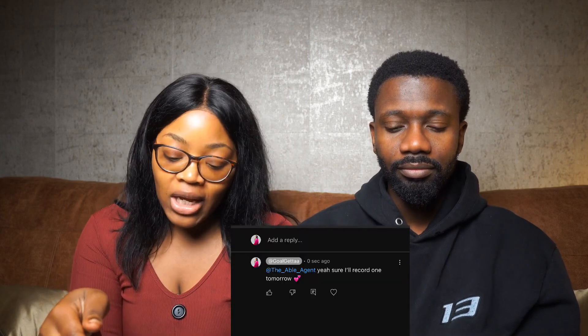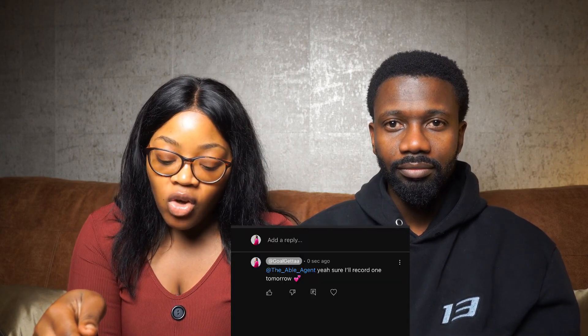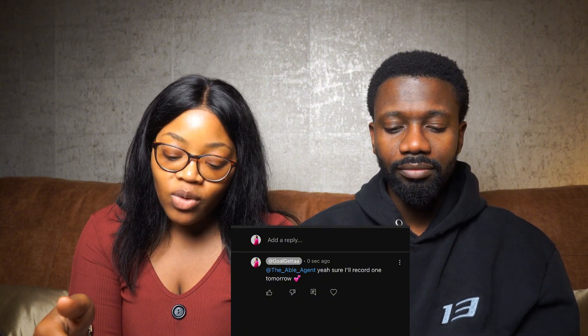Hi guys, today is a special video because I've got someone really special here. This video is in response to a comment from the Able Agent — shout out to you — and the comment was: can you do a video on what you record with and where you got everything? So I thought, why not have somebody who's better skilled at all things video, film, and lighting, which is my very own husband, who is a filmmaker and content creator. Welcome to my YouTube channel.